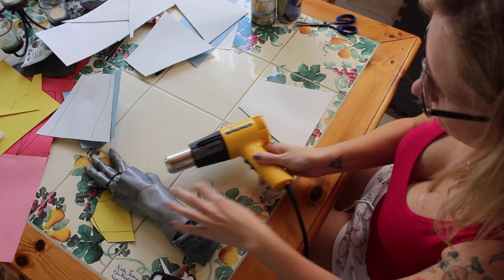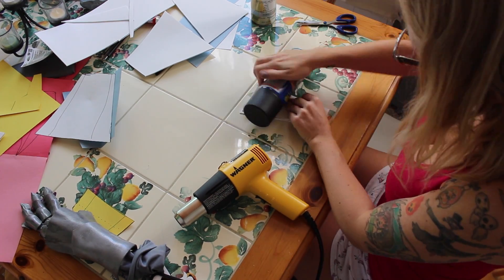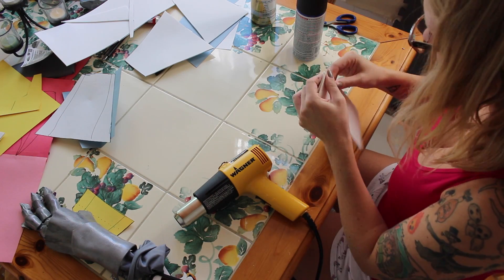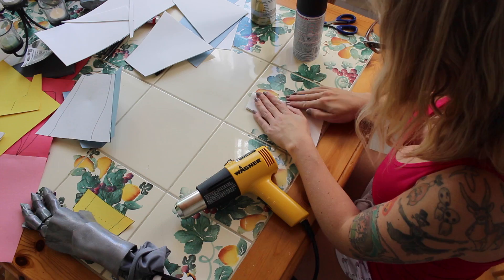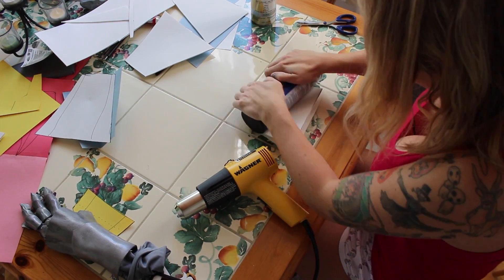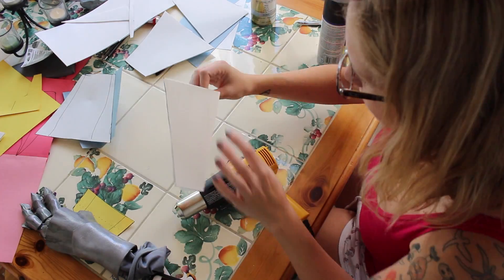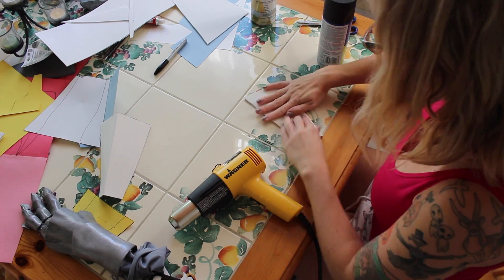Once that's all cut out I'm going to take my heat gun and warm up the foam so that I can get a nice sharp crease, because these bracers are very angular and there are some lines and creases that need to be made on the edges. Once I fold it over I'm going to use this can of Plasti-Dip to get a nice harsh edge — you can see it keeps a nice pyramid shape there and we don't have to worry about it collapsing in on itself.